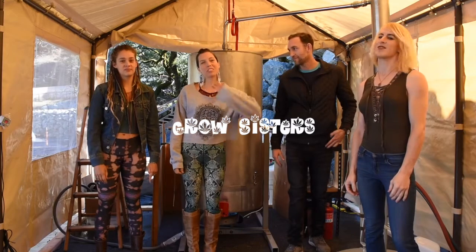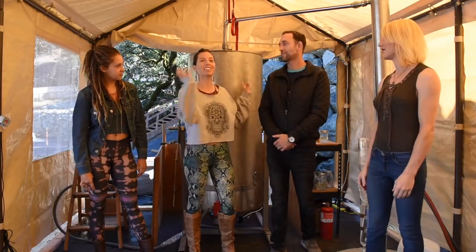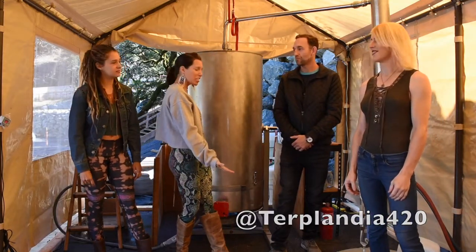Hey guys! I'm Sloan. I'm Siobhan. And we're the Grow Sisters. Today we are here with Tahir and Tiffany from Turplandia and we're very honored to learn about what they're doing because it's incredible!